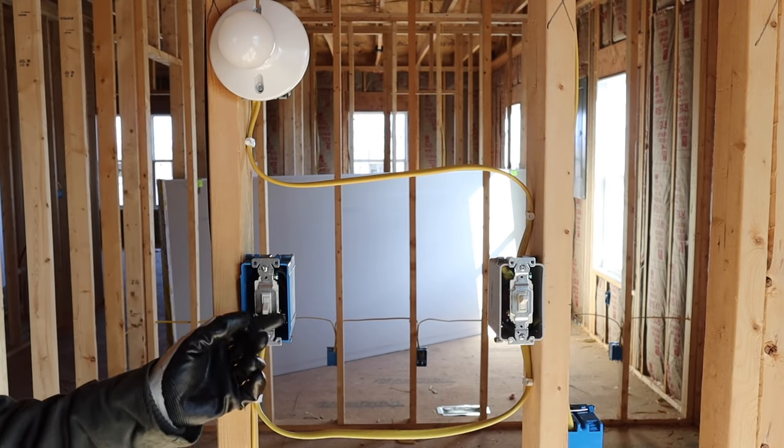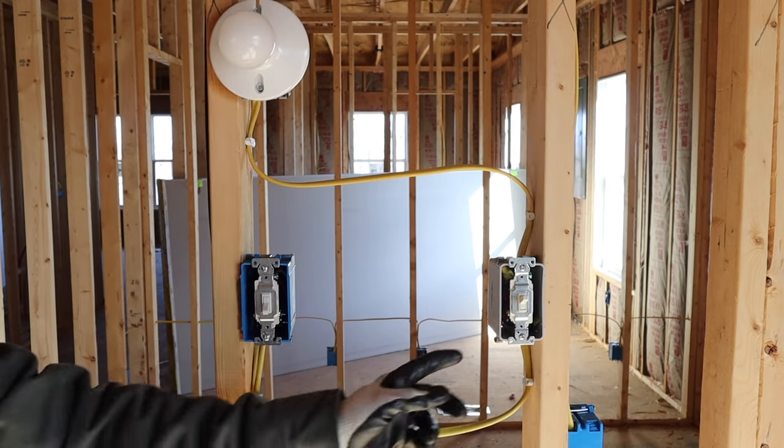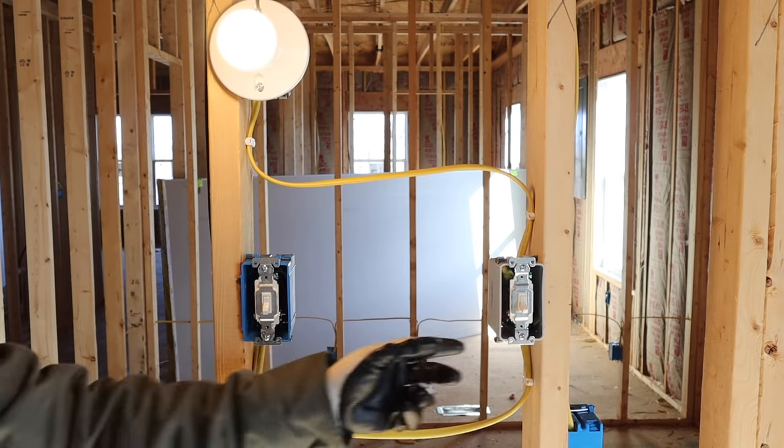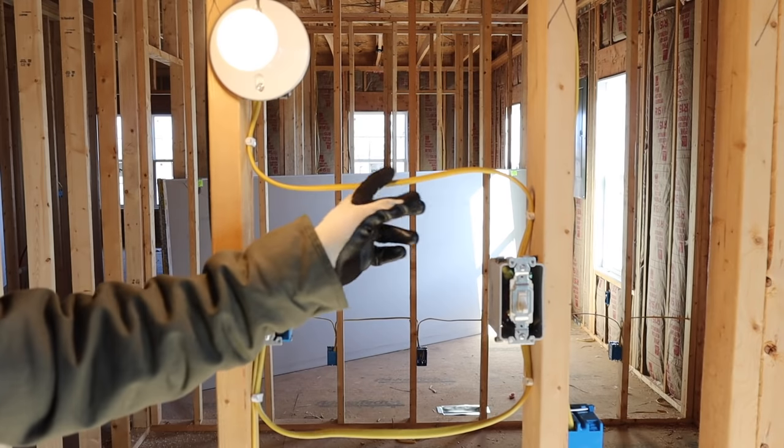I kicked the breaker on — let's see if it works. Awesome! Both switches are working. You can turn the light off or on from either switch.